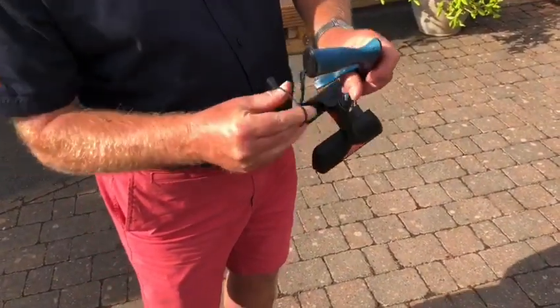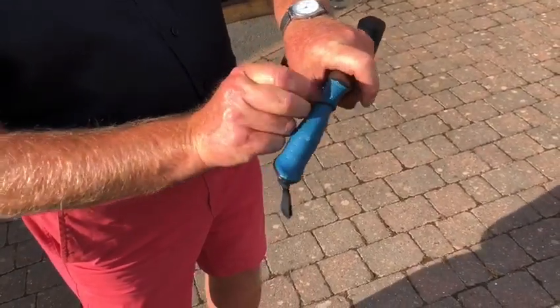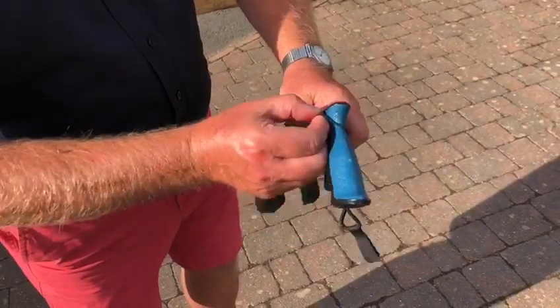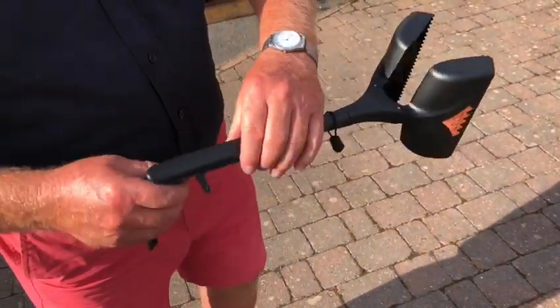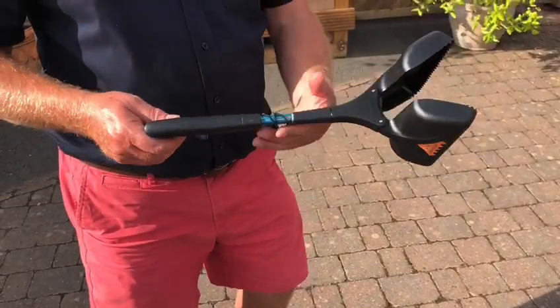To fit a new band, simply put it over the handle, then bring it over the trigger as well, come around the back, and back down. You would repeat that process for all three bands if you needed to replace all three.